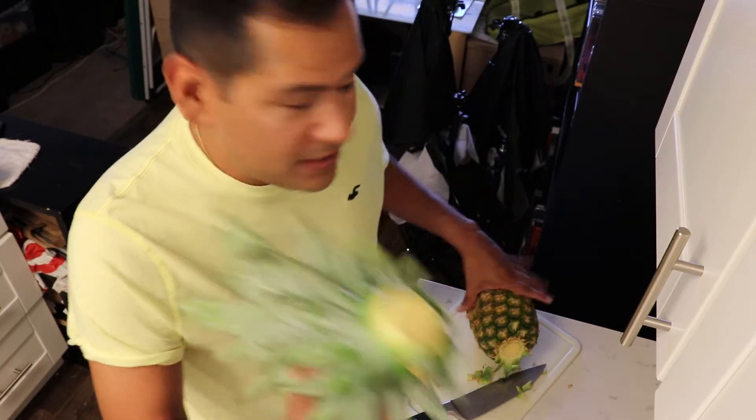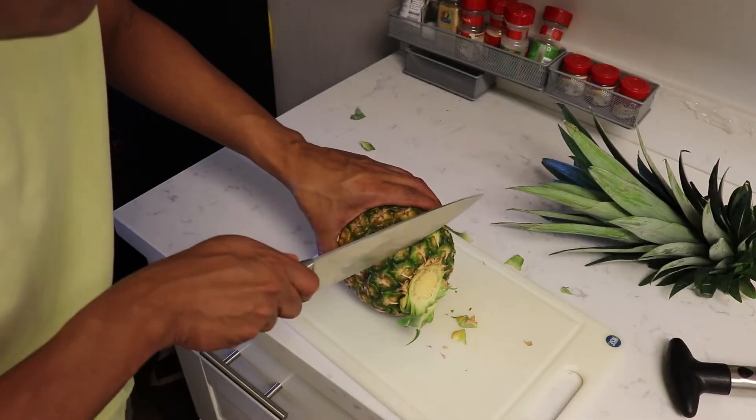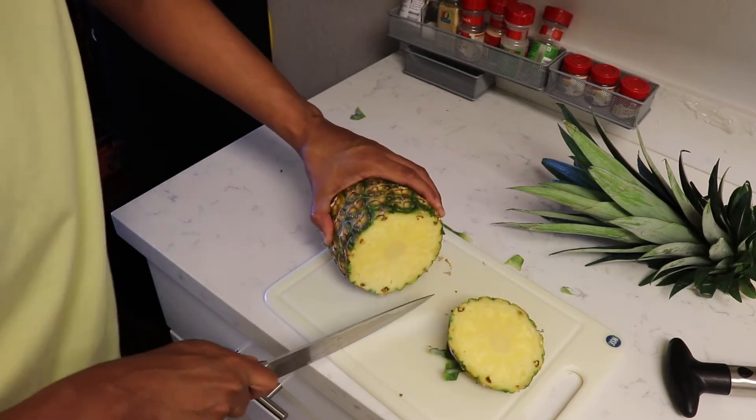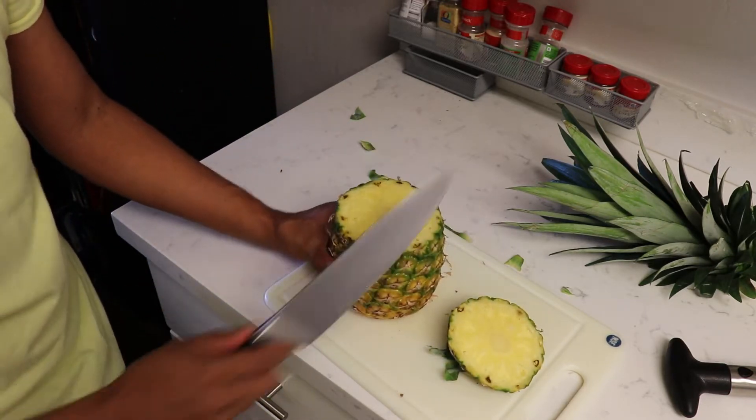Boom, comes off really easy. Now the second step is you gotta cut the very top and make it flat. You cut it like that and it's nice and flat on top. Now comes the fun part — the twisting and the pushing!